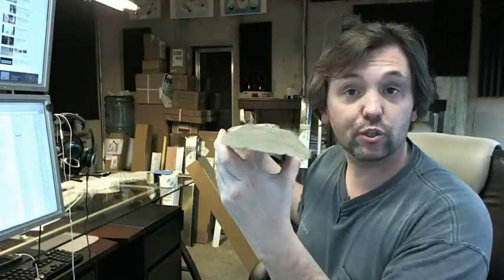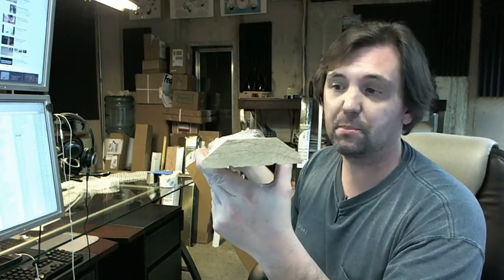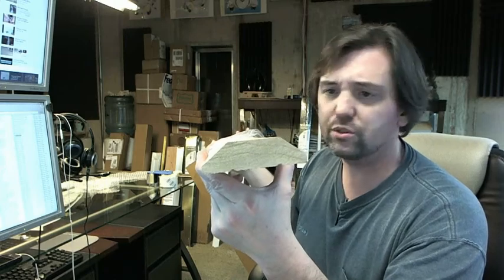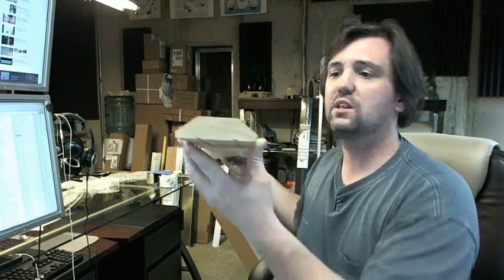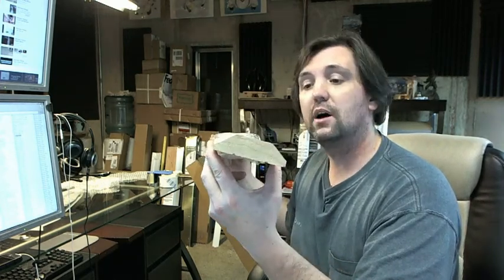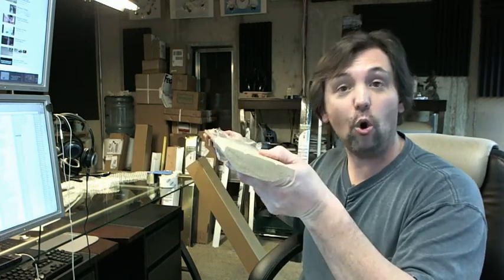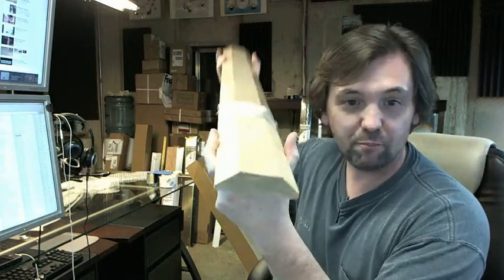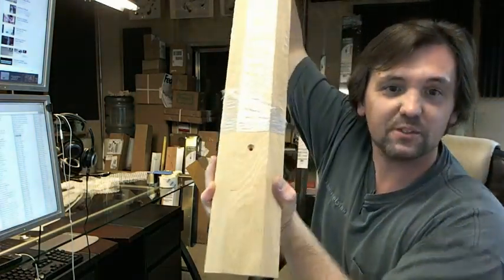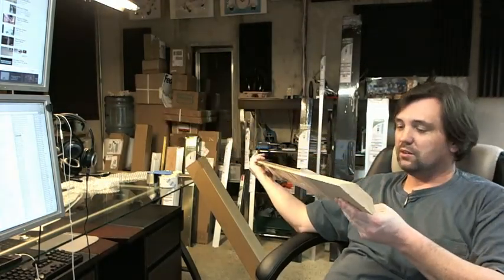A residential wood threshold like this is used in homes — front doors, side doors, garage doors. Wood oak thresholds like this are very commonly seen in homes built a few decades ago, not so much in new construction nowadays, because this is a solid piece of oak — about 2 and a half pounds of red oak. They don't really build them like that anymore unless requested.